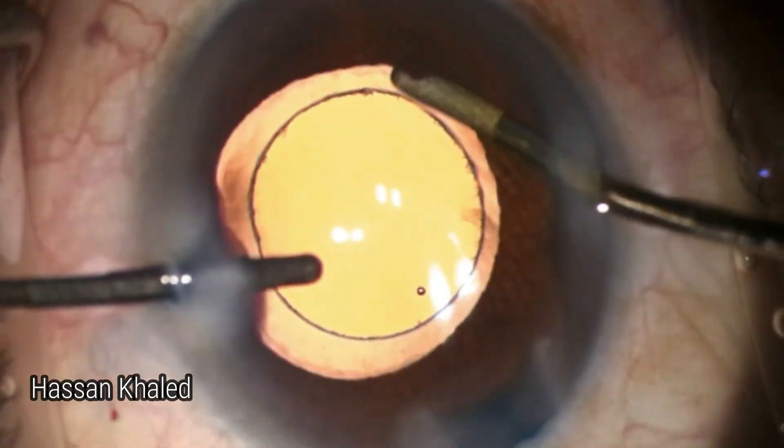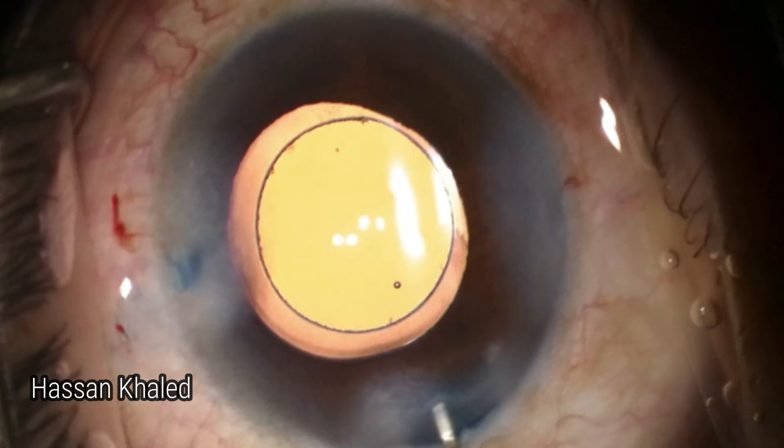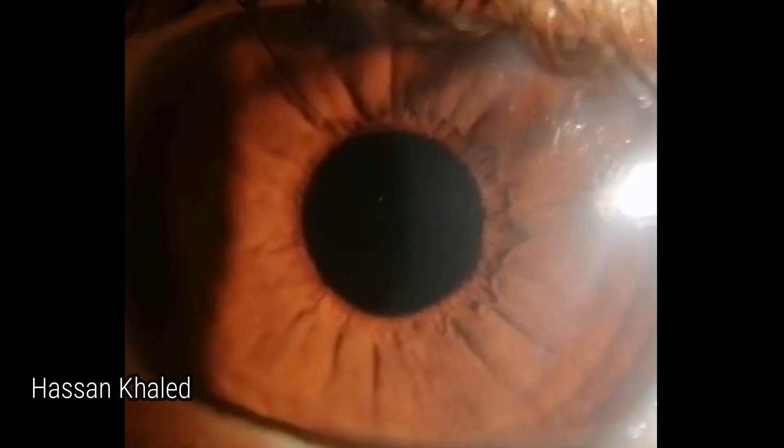Here is the end — removing the viscoelastic from anterior and behind the IOL, then stromal hydration. Look at the result the next day: you can see a clear cornea with Vision 20/20. Thank you for watching.